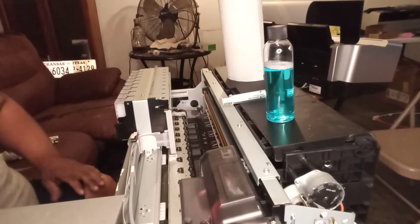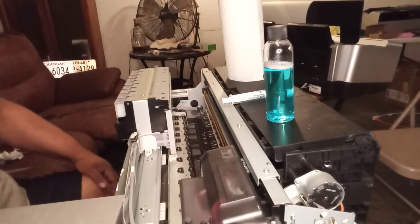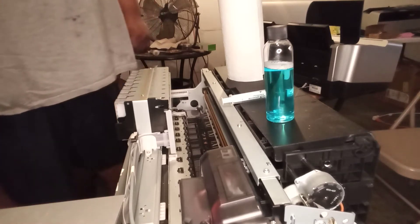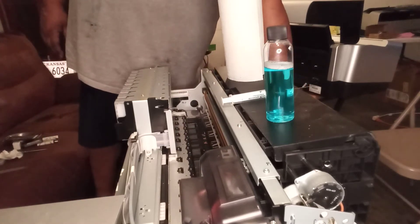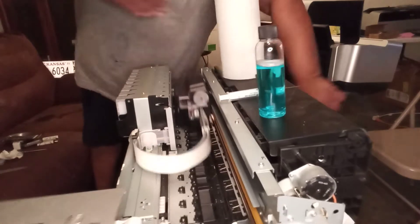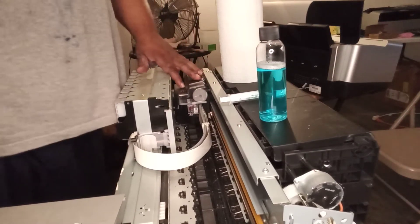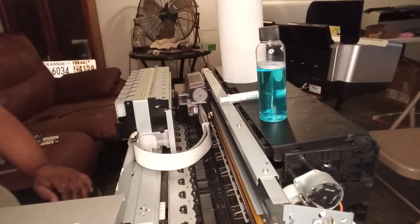First thing we're going to do is cut the printer off. When we cut the printer off, we're going to wait for the head to move, then we're going to unplug it from the back. The main thing is to make sure we clean the carrier bearing every night — get all that soot, gunk, and old stuff up off of there. Having the head move gives us room to clean the carrier bearing.